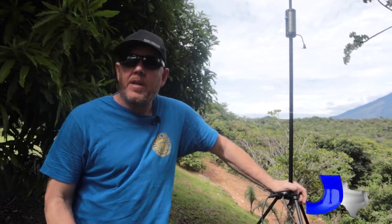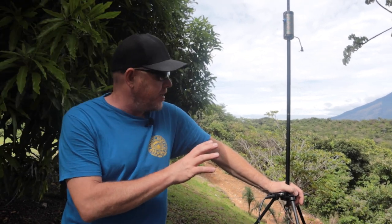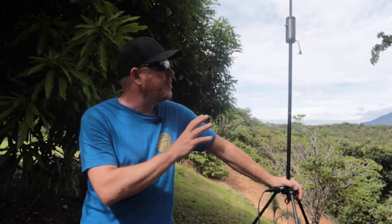Hey, I'm Chris from BuddyPole and we're down here in Costa Rica. I'm going to show you a couple of setup tips and some tuning tricks for the BuddyStick Pro.